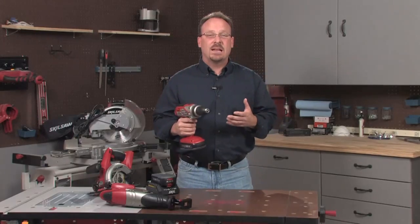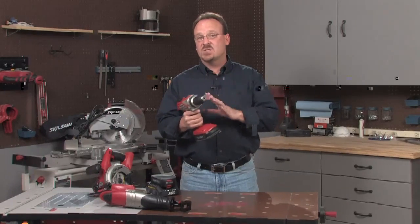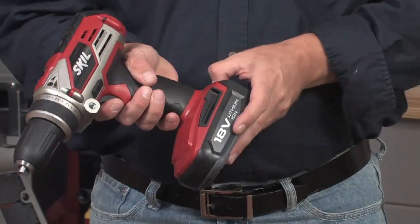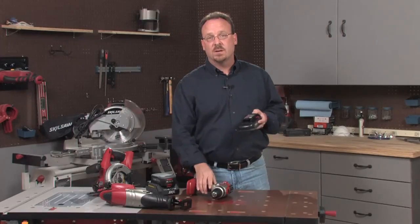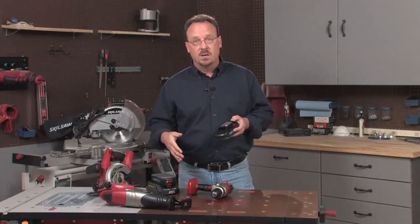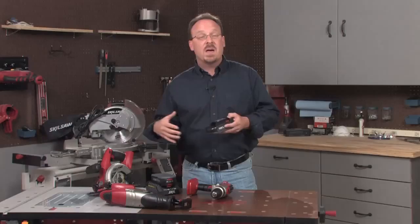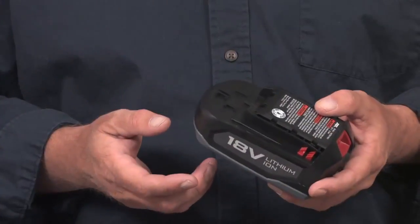That's a quick look at how to use a cordless drill driver. Now I want to tell you about a feature that's specific to this tool. This drill is part of Skil's Power Plus system, which uses these 18-volt lithium-ion batteries. What's really cool about this system is that once you buy a drill that comes with a couple of batteries and a charger, you can then add tools like a reciprocating saw or a circular saw, without having the extra expense of more batteries and another charger. Just use the ones that came with your drill.